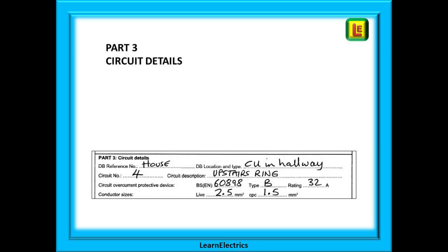Circuit details are next in Part three. Does the consumer unit or distribution board have its own identifying number? In a commercial installation it may; in a single occupancy house it probably will not. Where is it in the house — under the stairs, in the garage, etc.? What circuit number is it? What does the label actually say in the consumer unit? What type of breaker is it, and what size are the cables?